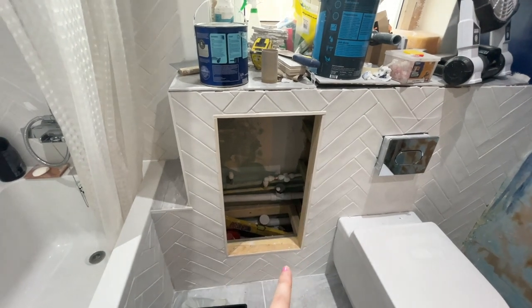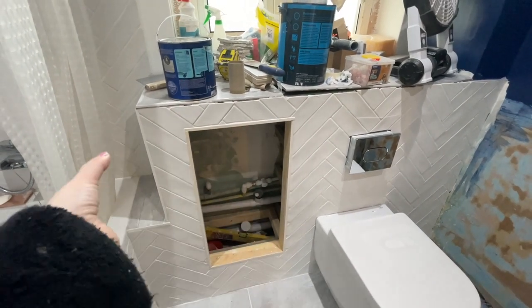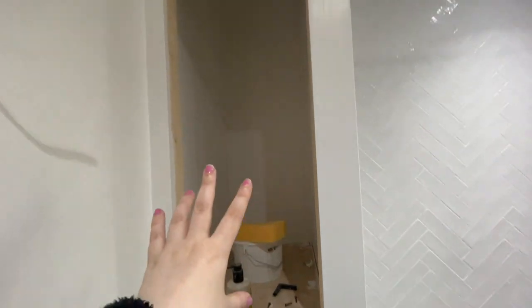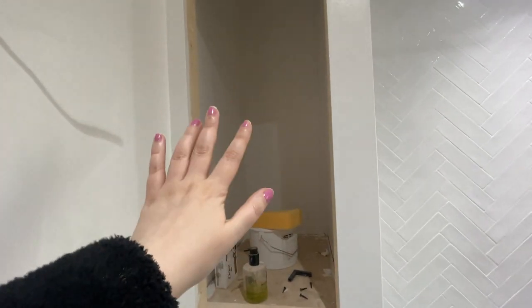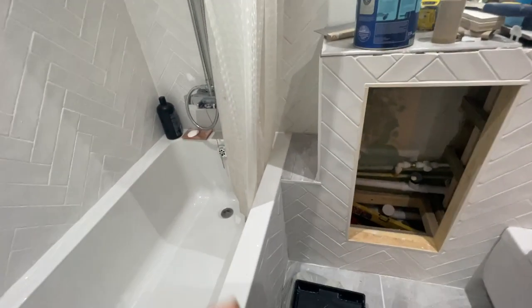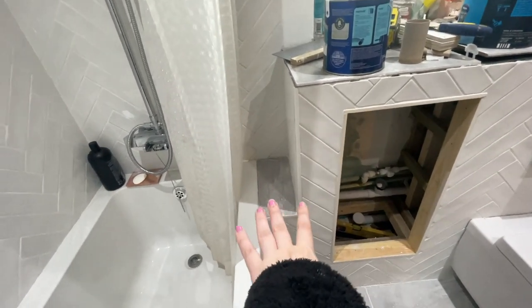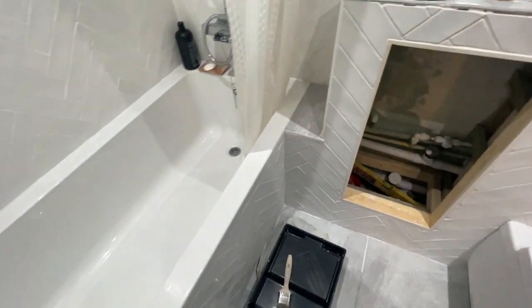We've got the doors to go on the cupboards. My plan is that one cupboard will open to shelves with a place for toilet rolls and cleaning products. The other one will have a plug socket so it'll have my hairdryer and a shaver point, plus shelves for all my beauty products. The third one goes up quite high so there'll be extra space at the top for towels. I also love this cute little shelf down here - it's just perfect for putting my iPad and products when I'm in the bathroom.